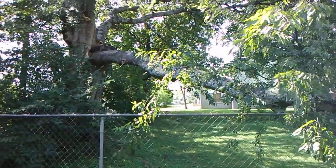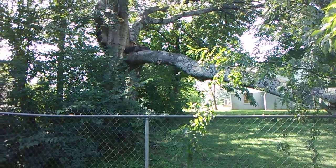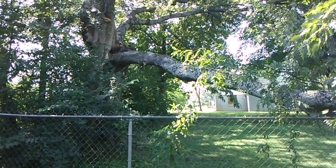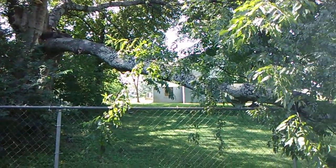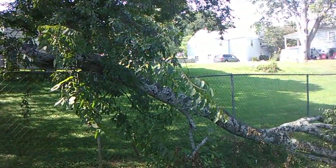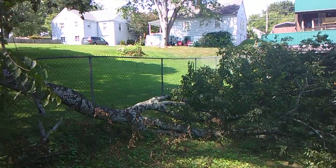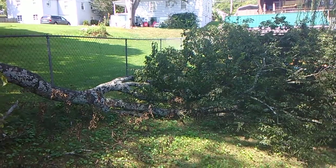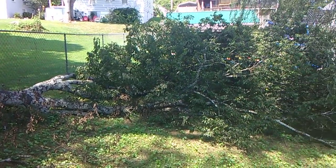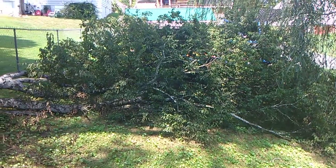This part blew off during a storm recently and it's just hanging by a thread. As I move my phone up and down this trunk you can tell that this thing is huge, but it'll make good firewood — hackberry makes good firewood.